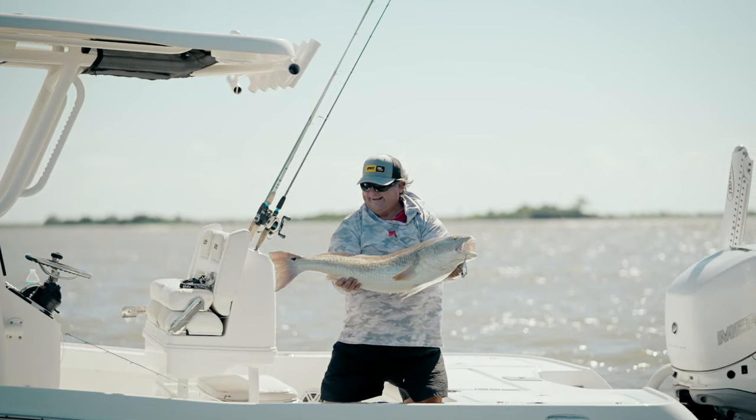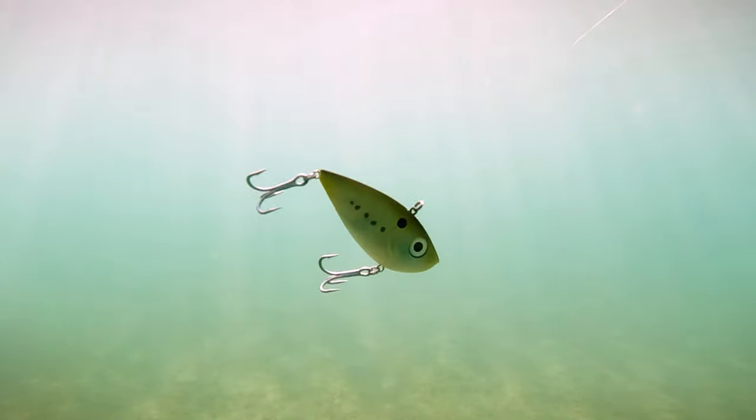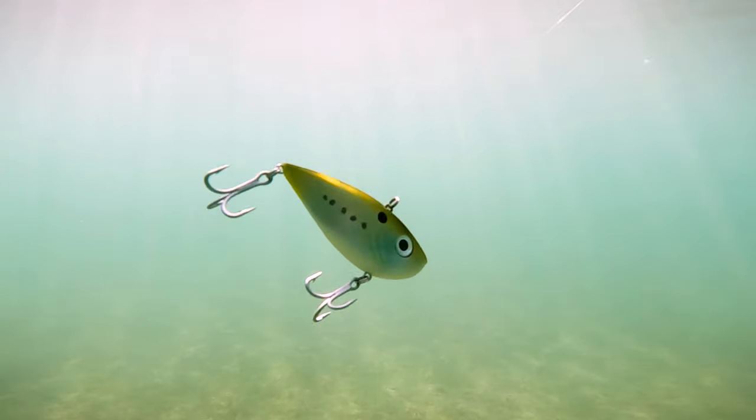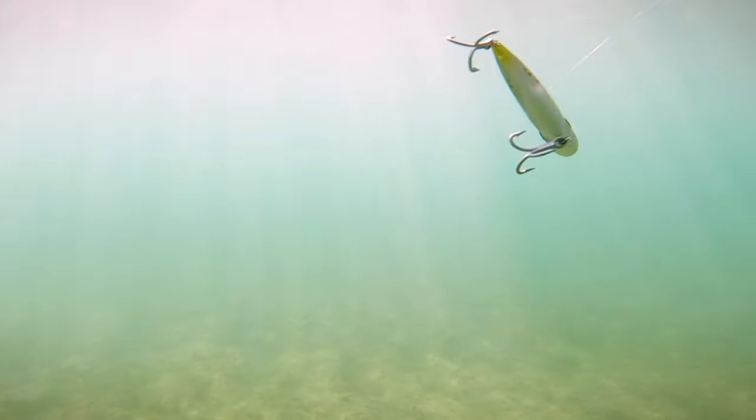People say there's a few other baits on the market that look just like that and swim it and all that kind of good stuff. No, no, no. There's nothing on the market that is like the Red Eye Shad, and one of the most important things that I love about it — you can fish this bait a variety of different ways.